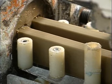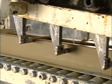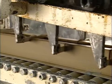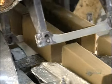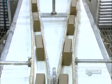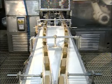Blades mounted on a track slice it into shorter pieces called slugs. The soap slugs are on their way to the next stage, on a two-lane thoroughfare heading into a die press.